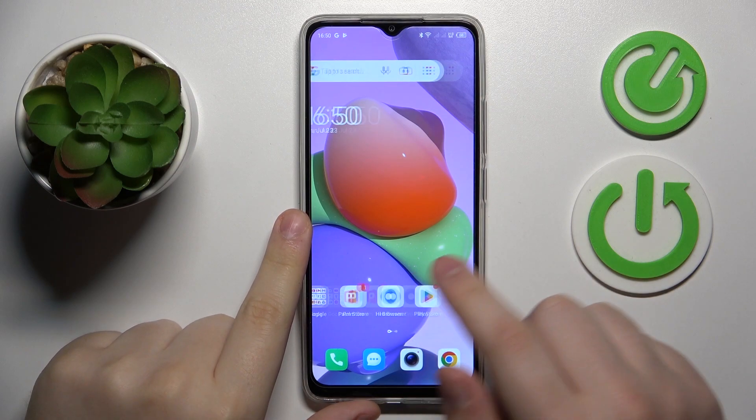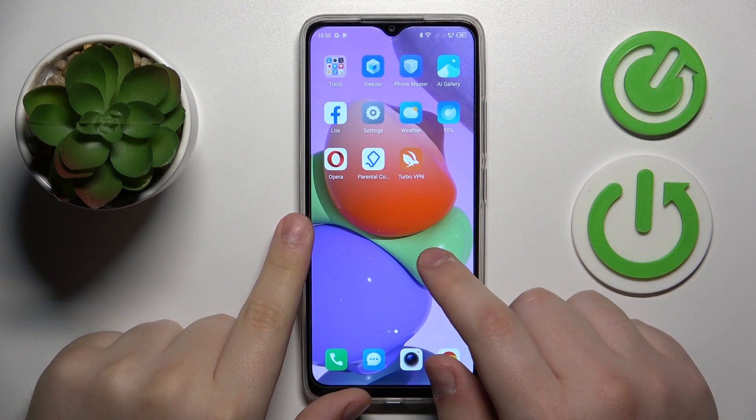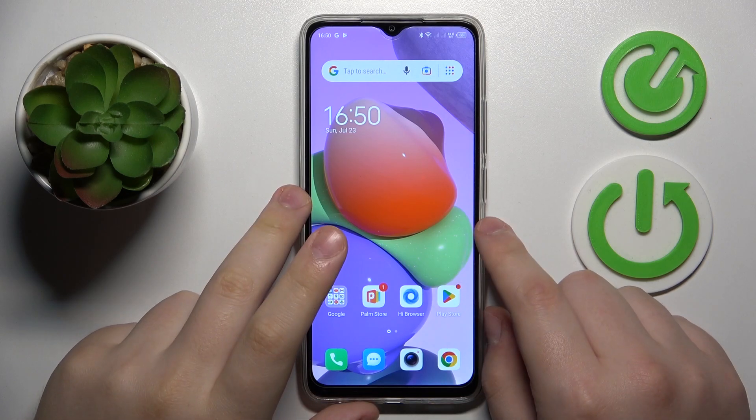This is Technopop7 and today I will show how you can scan a document into a PDF file on this device.